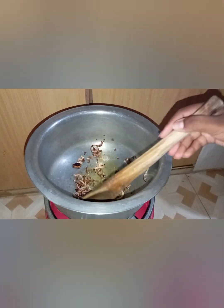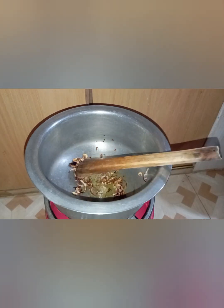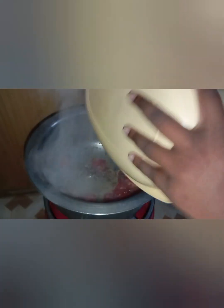As you can see, our onions have started changing color, so we are just going to add our tomatoes in. This is one of the ways you can cook omena — you can also deep fry them — but I wanted mine stewed a little bit, without too much soup, just a little bit dry.